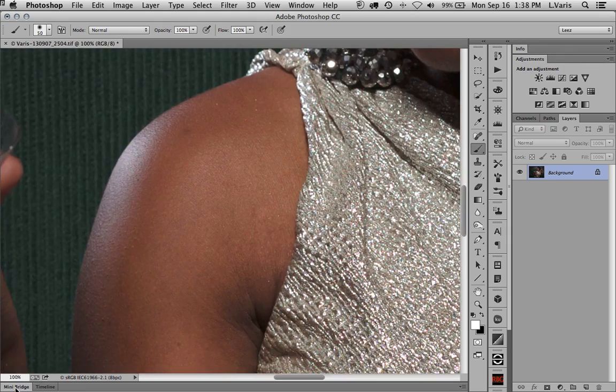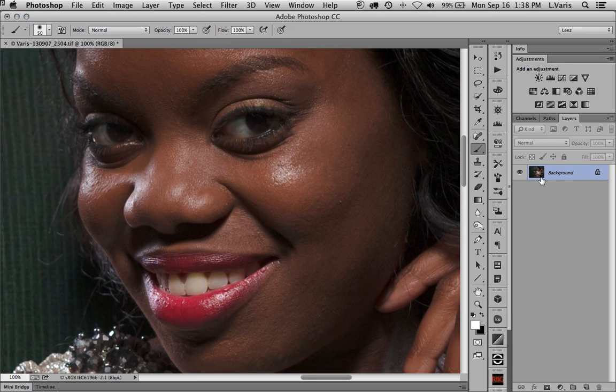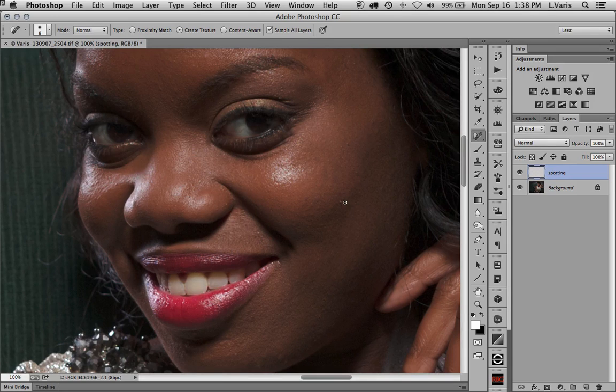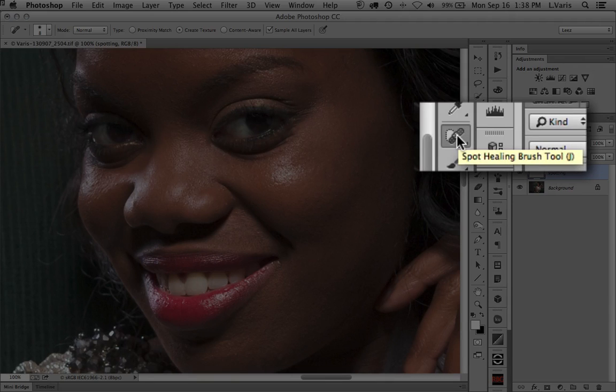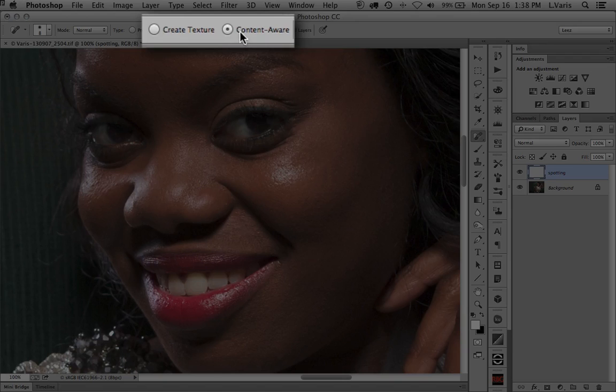I'm going to zoom way in, go to at least a hundred percent — you can see that down in the lower left corner. I'm going to take out all the little spots that I just want to go away, but I always work on an empty layer until I'm finalized with my spotting. So I'll make a layer here and call it 'spotting.' The default position for the spot healing tool is content aware.